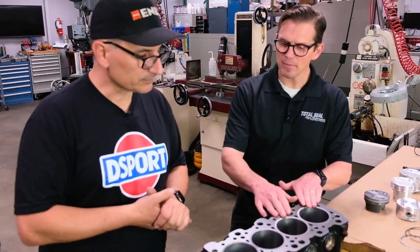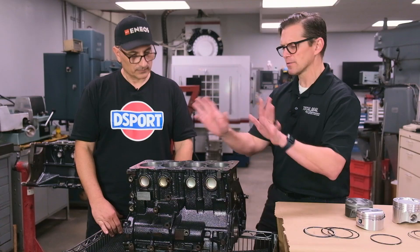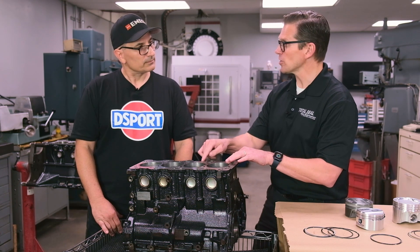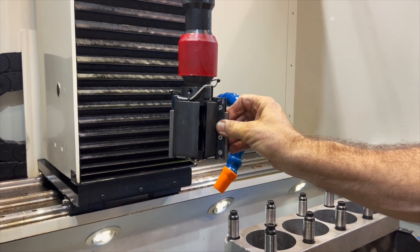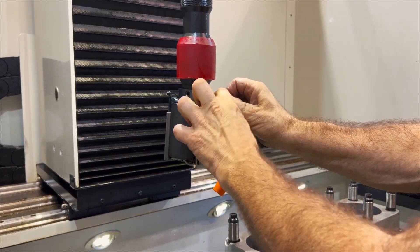The surface finish and ring selection is really the same regardless of what the bore material is — other than Nicosil or Sumerized bores, some kind of plasma-spray bore, which is totally different. But in this case what you're looking at is changing the stone, the abrasive you're using, because this sleeve is harder than the original block material.